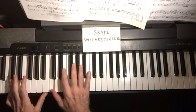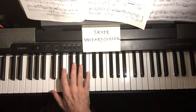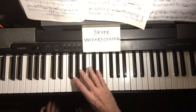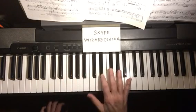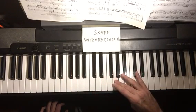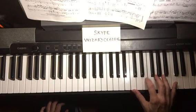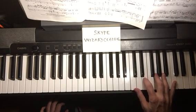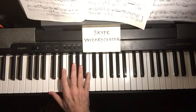Now we'll do the C arpeggio. It's C, E, G — the C major chord. Let's start up here: one, two, three, then cross over, one, two, three, and on the fifth.